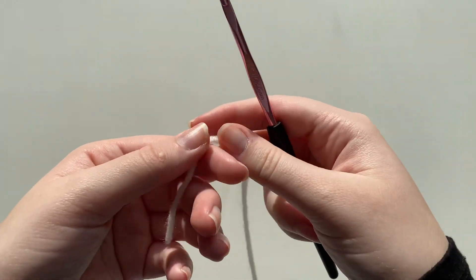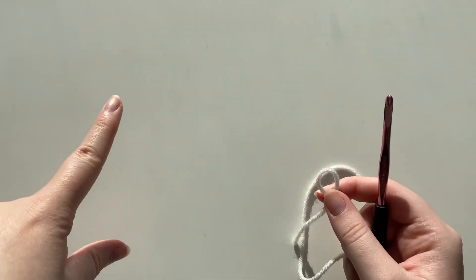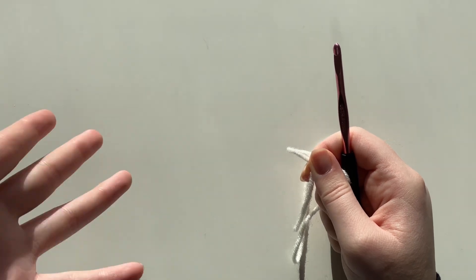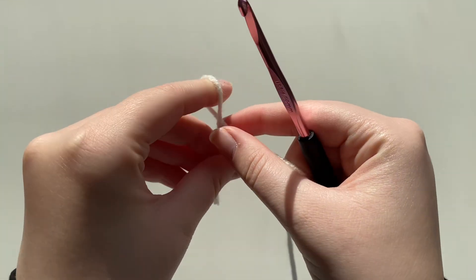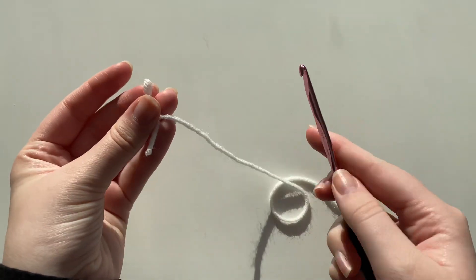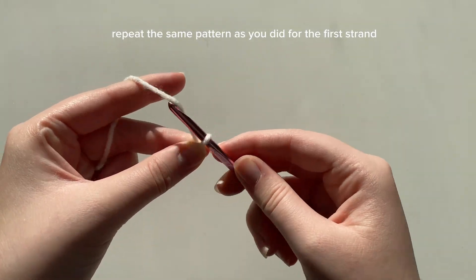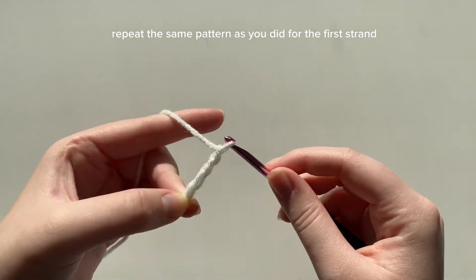I'm taking my white yarn and we're going to do the exact same pattern. If you did 24 stitches for the first swirl then you're going to do 24 for this one — the same goes if you did a different stitch count, just do the exact same count with the next color. I'm going to do a slip knot, attach it onto my hook pulling it snugly, and I'm going to be doing 24 chains.